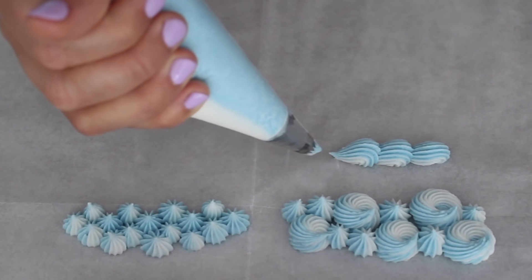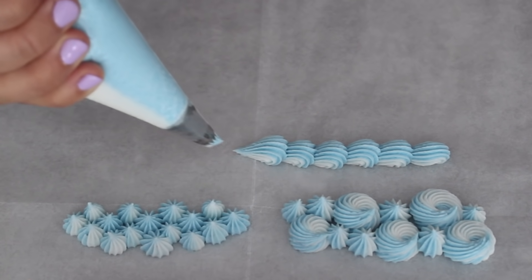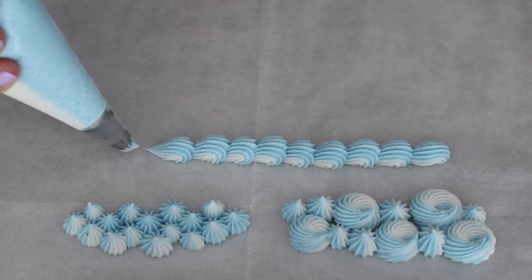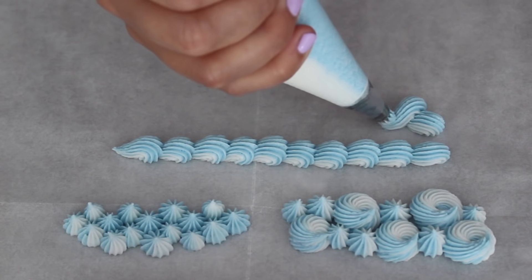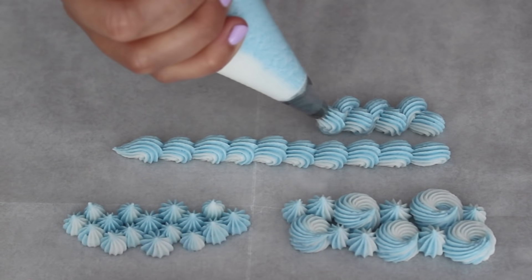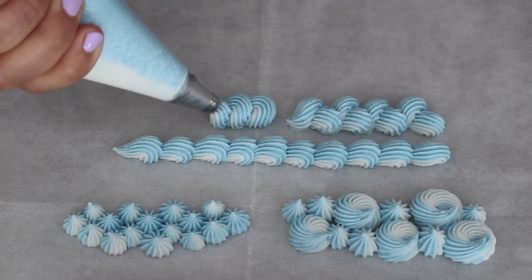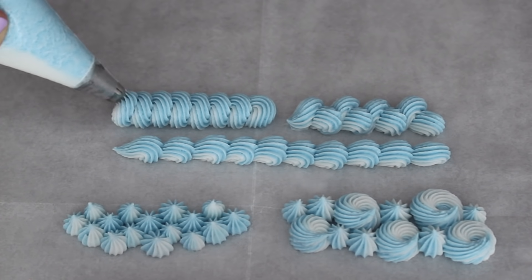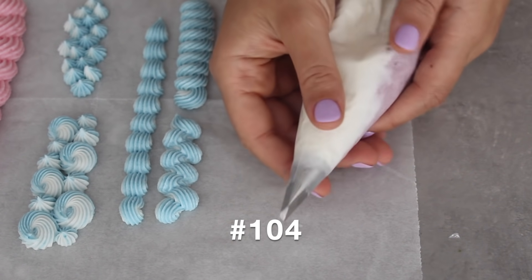When you do scrolls with the PME 13, it's smaller and more intricate, so it's more commonly used for a border around a cake — whether you do scrolls in a straight line, crisscross, or even the circular loop. Just bear in mind it's not going to appear as big as the other tips because it is smaller. Getting finer details does take a lot more practice, but once you get the hang of it, I'm sure this tip will become your best friend too.